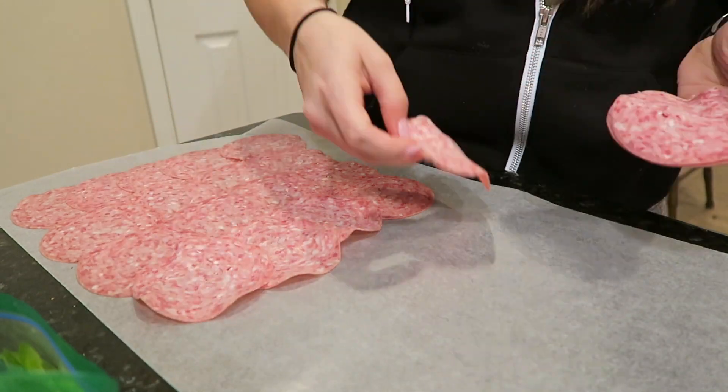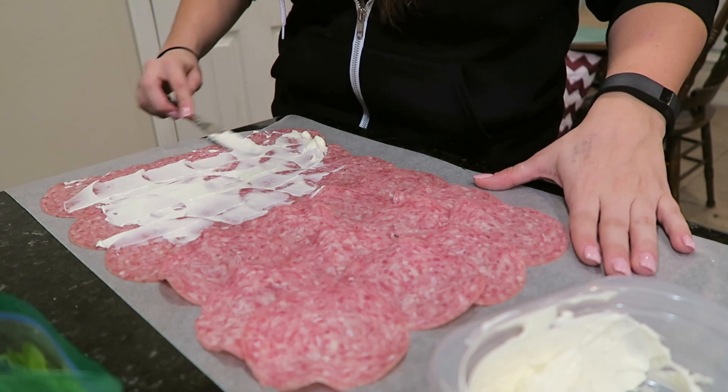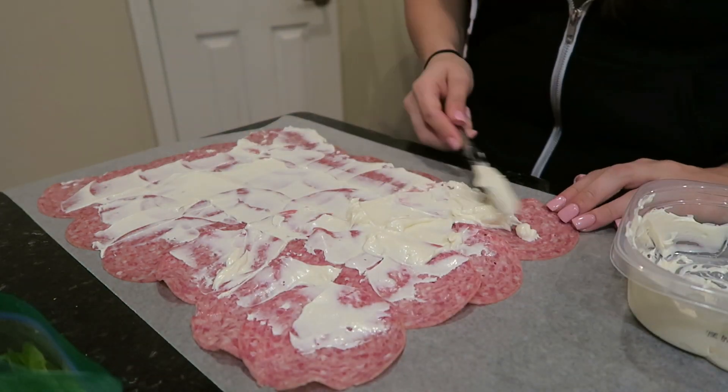This next roll-up recipe is another one that is just super simple. I like these because you can throw them together in just a few minutes but they have a lot of taste and taste really good. For this one you're going to need some salami, some sliced bell peppers, and a softened block of cream cheese. I laid down a couple of layers of overlapping salami, then heated up a little bit of cream cheese so it would spread easier and spread it all over the salami.